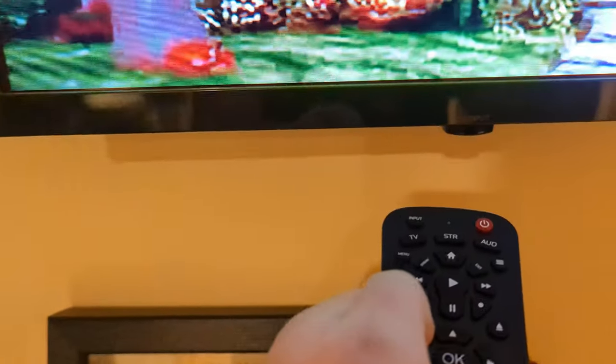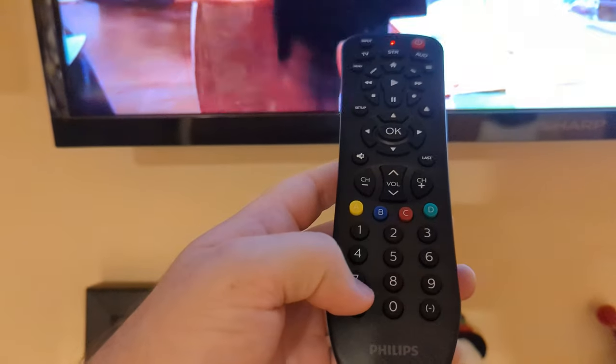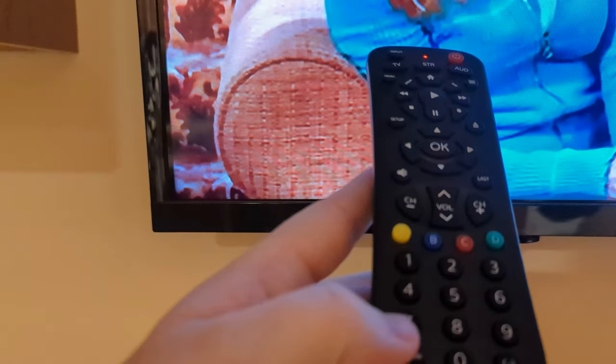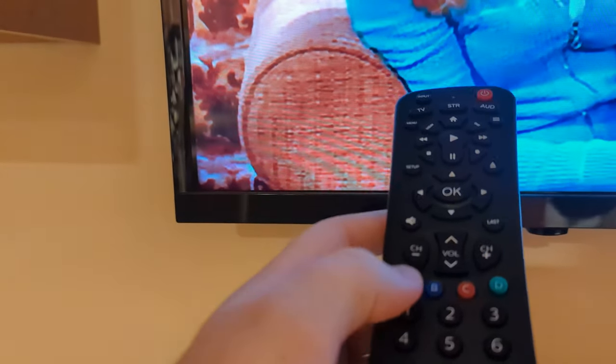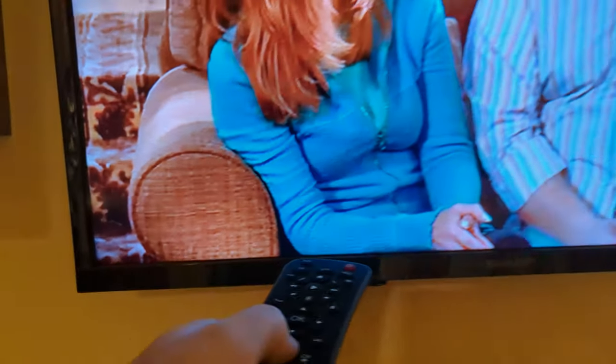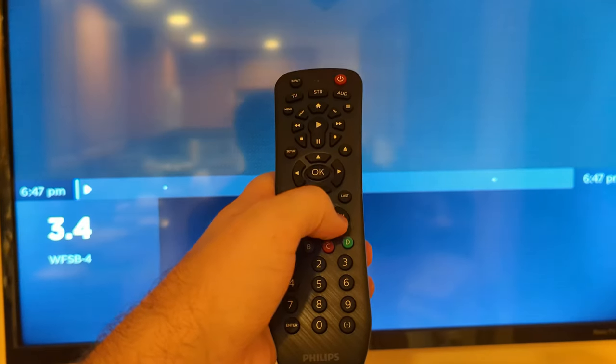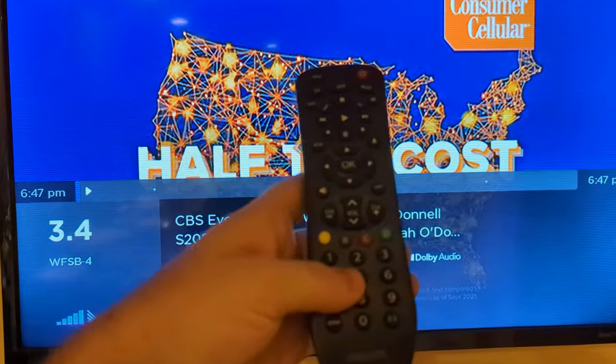To get started, I'm going to turn on my Sharp Roku TV using the Roku remote. Now let's connect the remote to the TV — holding down the setup button until the light goes solid, hitting TV, and then punching in the number for our TV: 6, 1, 7, 1. Now you can see the volume is going up and down — the remote is connected to the TV. The channel goes up and down with the remote connected to the TV.